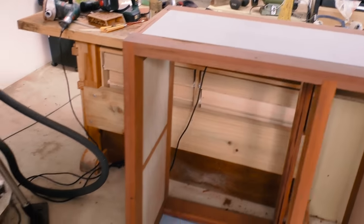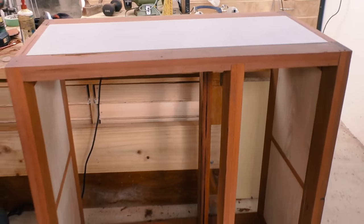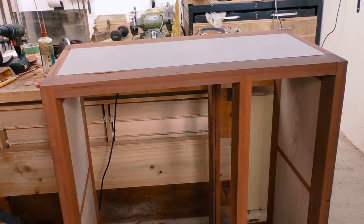This is where I'm going to leave this video for now. I've just attached the top and I'm going to varnish it off camera since that's very boring. In the next video I'm going to make the drawers and also attach the back.